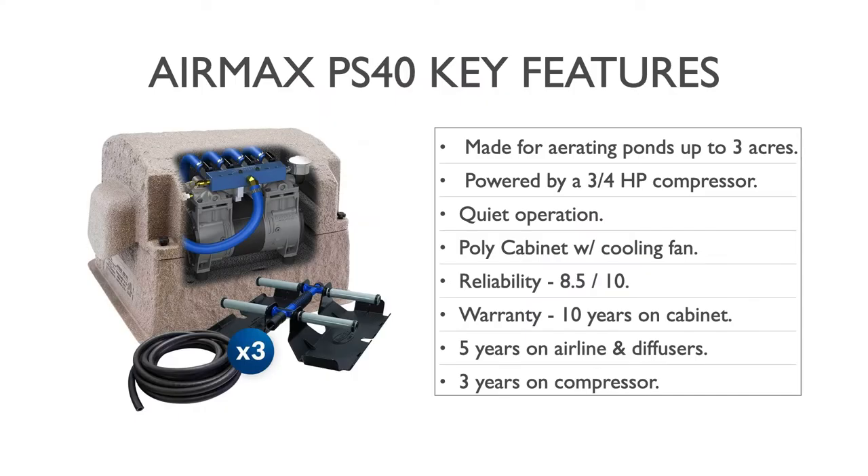Here are some key features of the PS40 in the three diffuser configuration. It is made for ponds of up to about three acres in size, powered by a three-quarter horsepower rocking piston compressor — extremely reliable and a good performer. It also handles depth well, as we'll see in the specifications. Air Max is known for very quiet operation, and they go to great lengths to ensure that their systems are as quiet as possible.